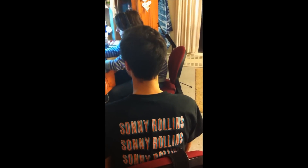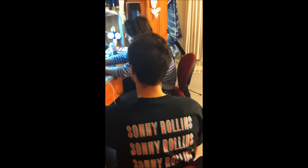Meet Miles Applebaum, a guitar player that will show you how to play bebop. First, I'm going to show you a bebop lick. It goes like this.